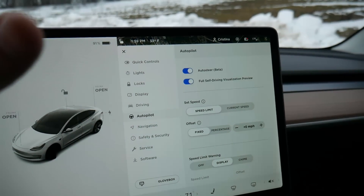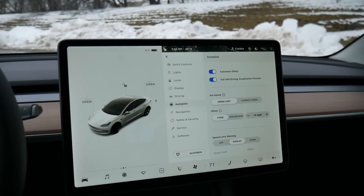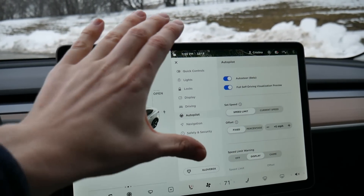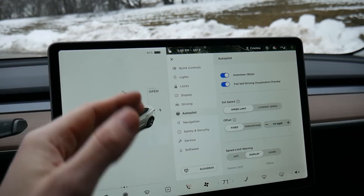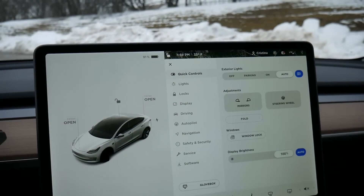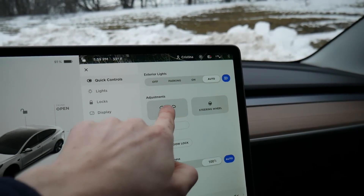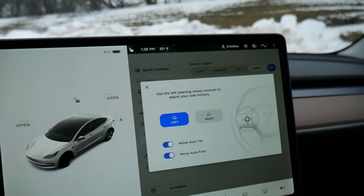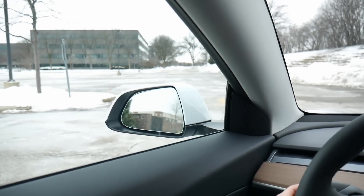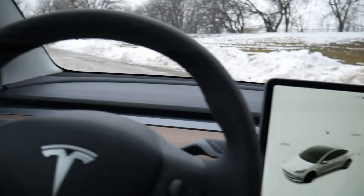This is really easy to use, and I think that's because the screen is so large — you can see the full menu structure laid out right next to everything, making it really simple to find what you're looking for. For example, we can go to the quick controls screen, select mirrors left or right, and then use these directional keypads to adjust the mirror to exactly how I like it.